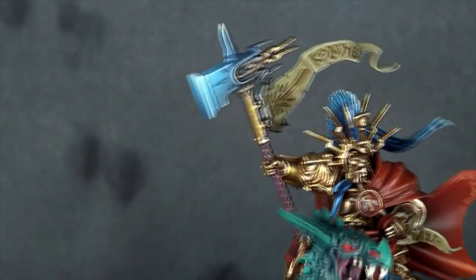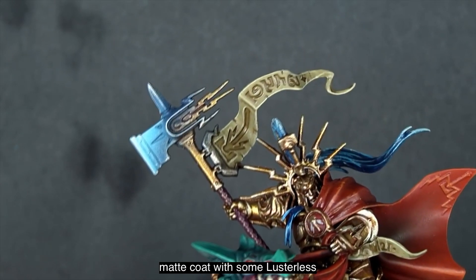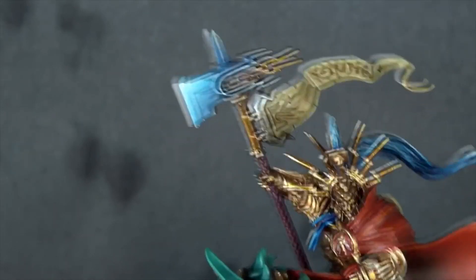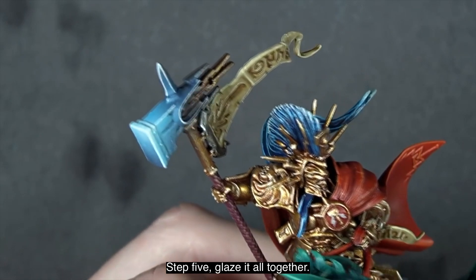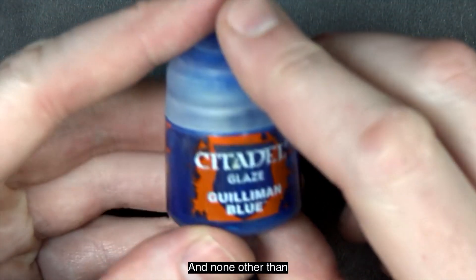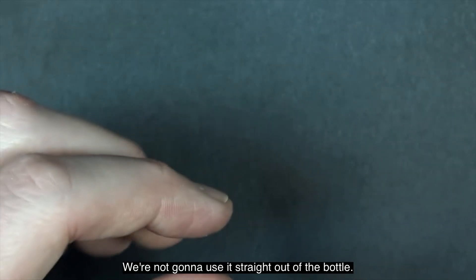Step 4.5: let it dry. We're going to give it a matte coat — I generally use Lusterless from Testers — then come back for the very last step, step 5: glaze it all together. It's time for that glaze, and none other than Guilliman glaze from Citadel. We're not going to use it straight out of the bottle.